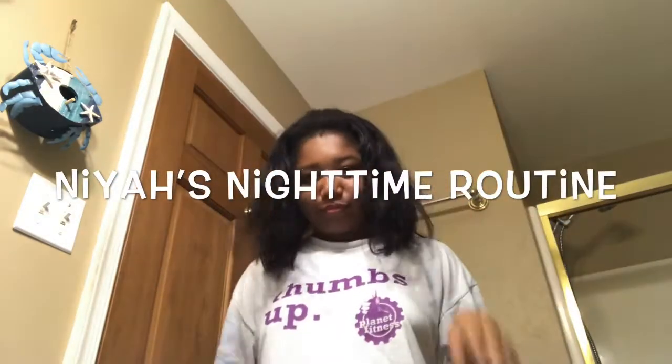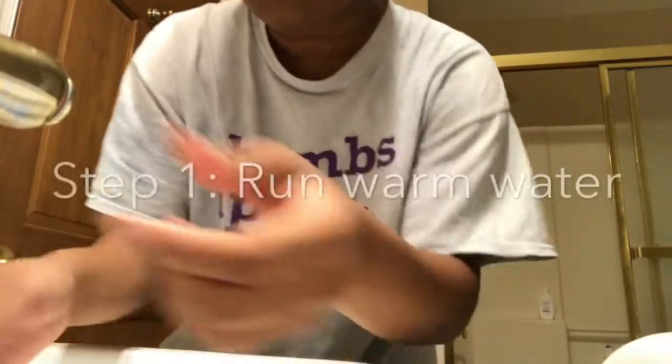What's up you guys, this is my nighttime routine — you already know what you clicked on. Sorry to be super cringe but this is my first nighttime routine video. It's pretty basic, probably not the best thing for your skin, but it works for me and I'm still alive. First we're going to turn on some warm water.